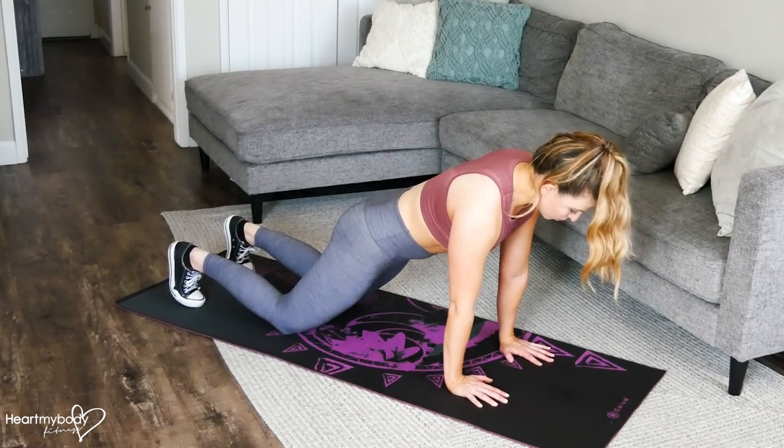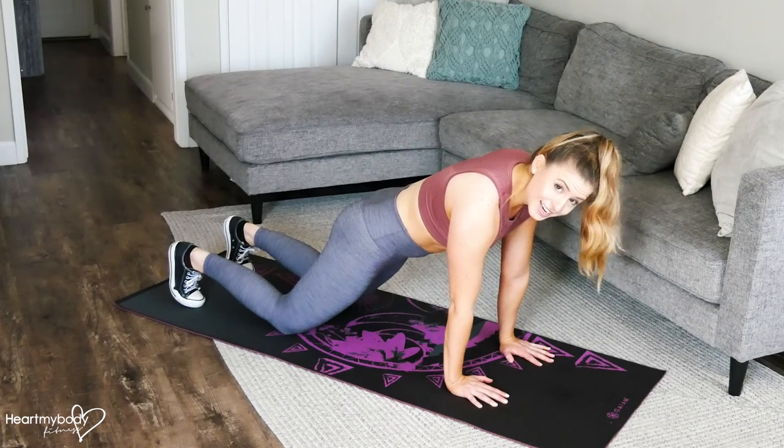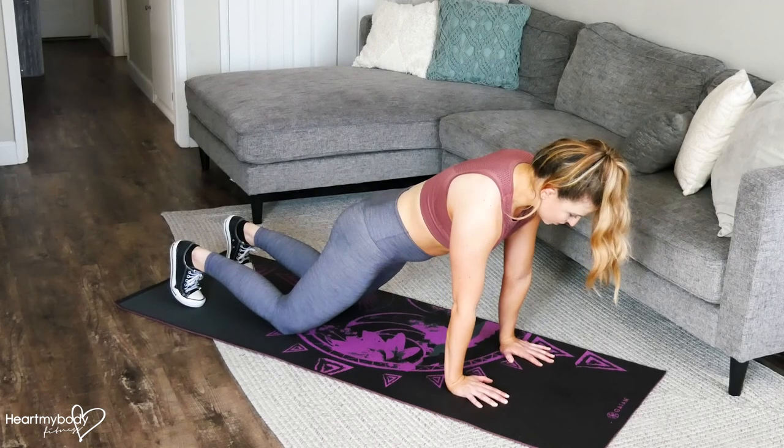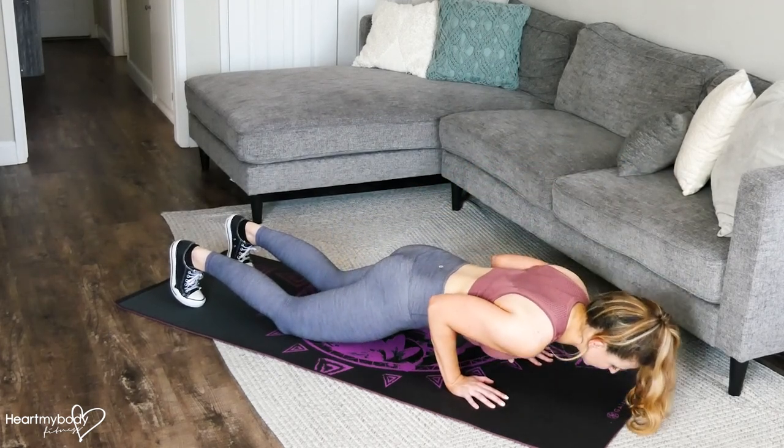Squeeze your glutes, engage your core, and press your hands firmly into the floor. Now from here, unlike a regular push-up where your elbows are going out to the side, we're going to keep our elbows in really close to our body, in toward our waistline as you lower down.